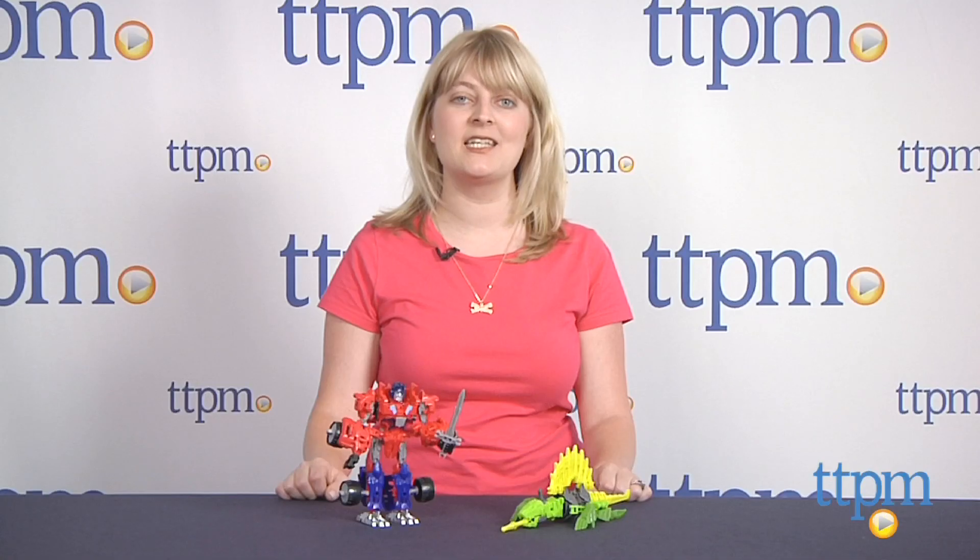This is for ages 6 and up, and to see more great Transformers toys like this every day, subscribe to our YouTube channel and visit TTPM to find the best online prices and availability.